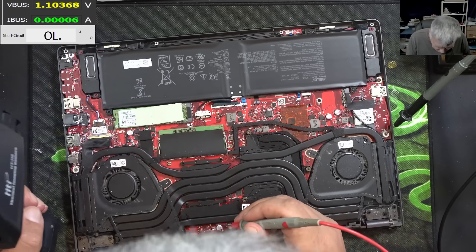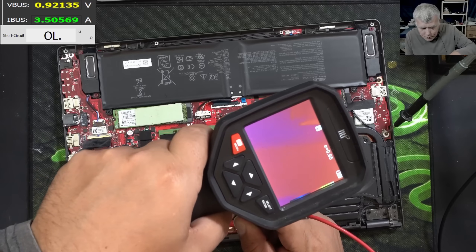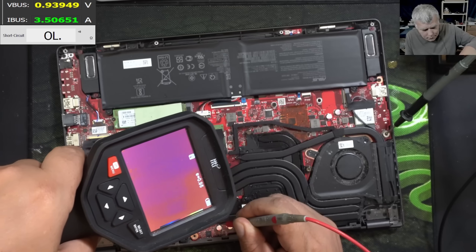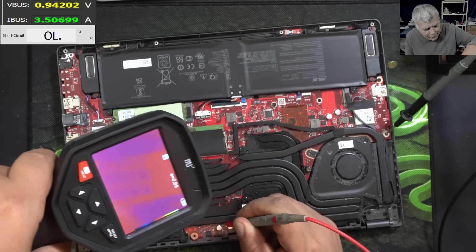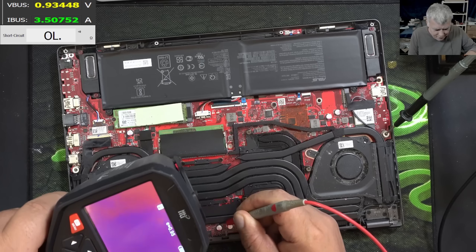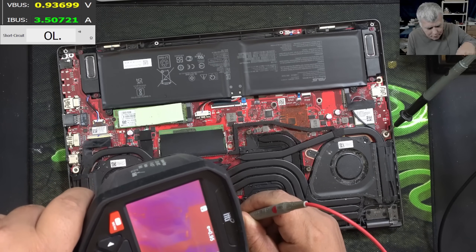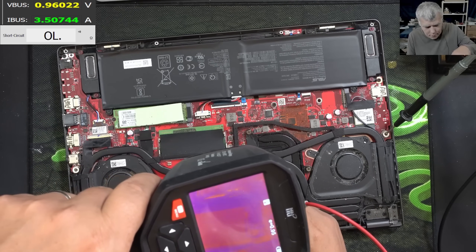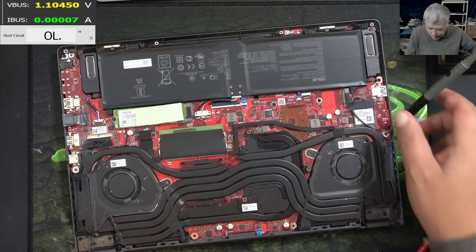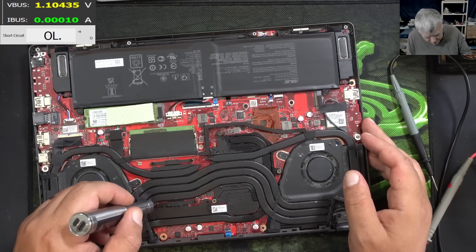So the thermal camera is on. It's taking 3.5 amps — and what is shorted? I can't see anything on the board. It's something under the heatsink, right? Yeah, it's something under the heatsink. Let's take out the heatsink and check. But it doesn't look good.